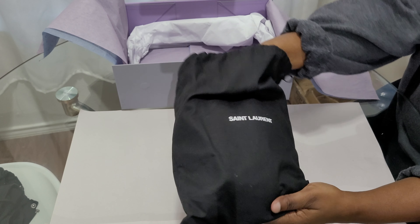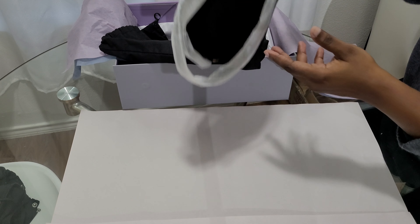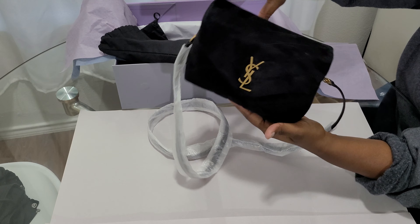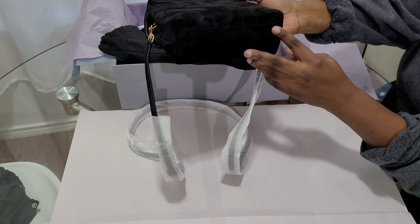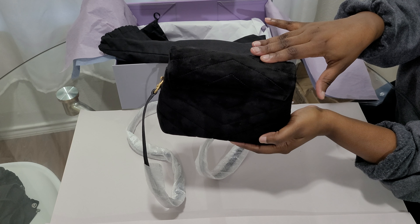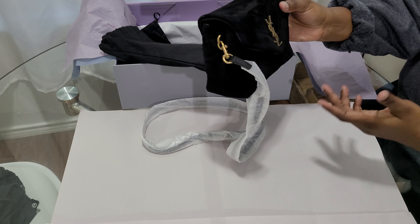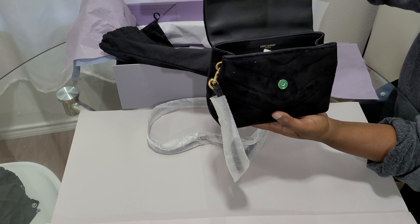So this is it — I should have done that slower. This is the Toy Loulou and it is suede. I know some people call it velvet, but from my understanding velvet is made out of fabric and suede is animal skin. YSL uses calfskin leather for their items.